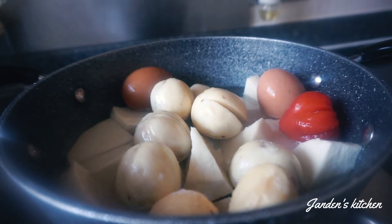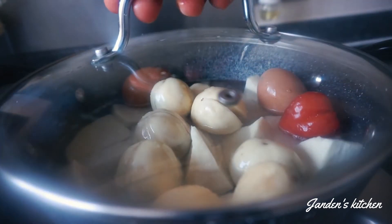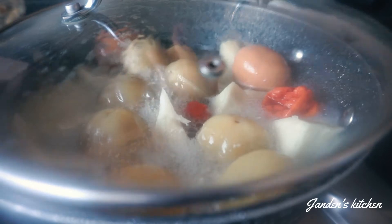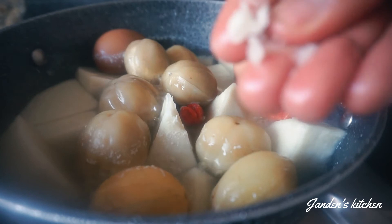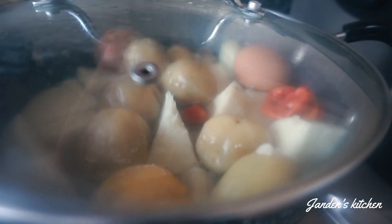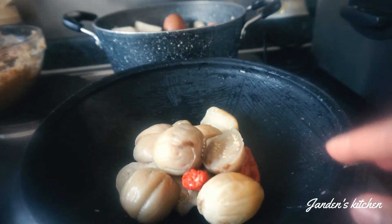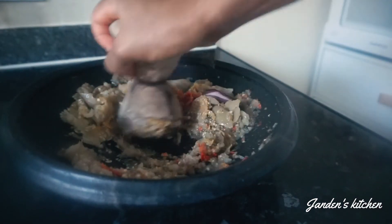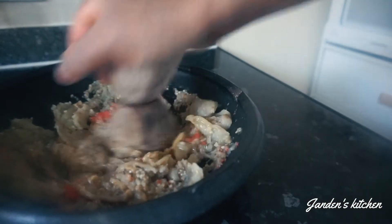I'm happy to show you my recipe, so stick around — in just a few minutes we will be done. I hope you'll be inspired to try this recipe. Now that the yam is on the cooker, I've added my garden eggs, scotch bonnet pepper, and salt. It's ready — we are grinding the garden eggs with the scotch bonnet pepper.